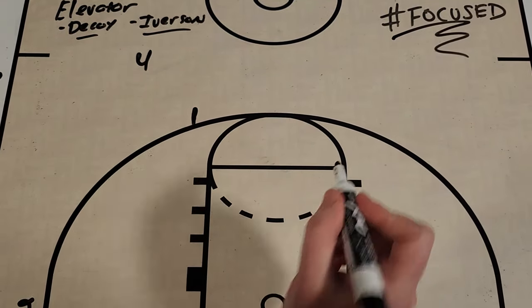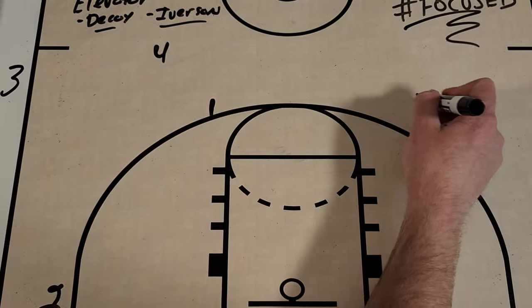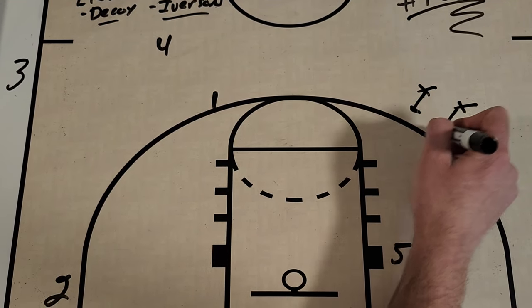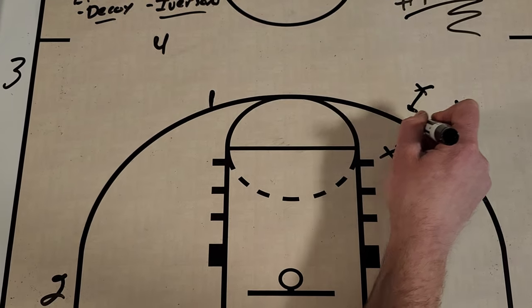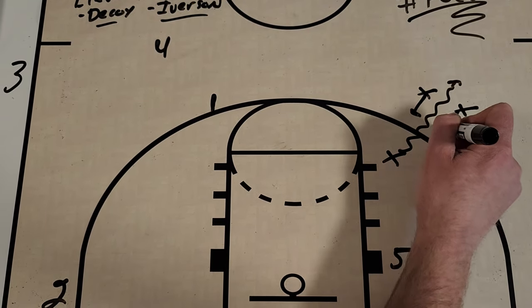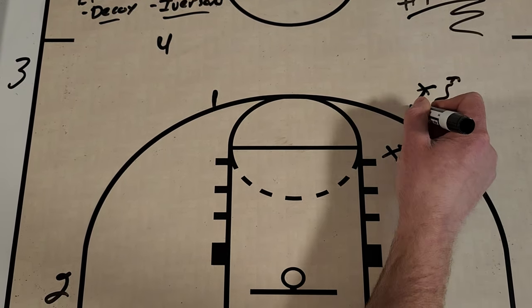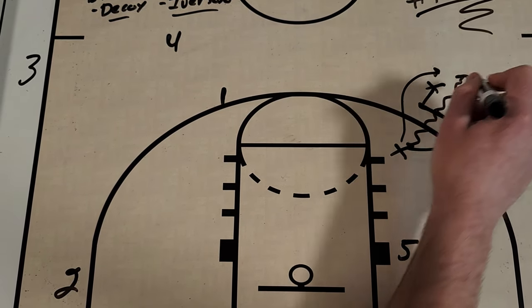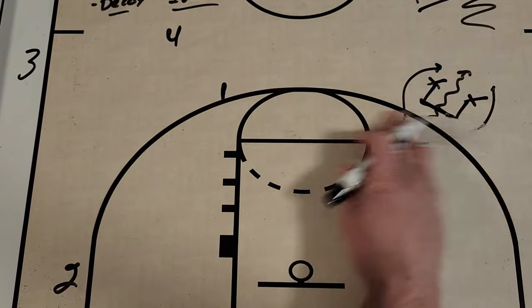An elevator screen is really simple. It's when two players get together and set a screen, and another offensive player runs through, and as that player comes through, they pinch in and they close the doors like an elevator. That player could also come around to either side to use that elevator screen.